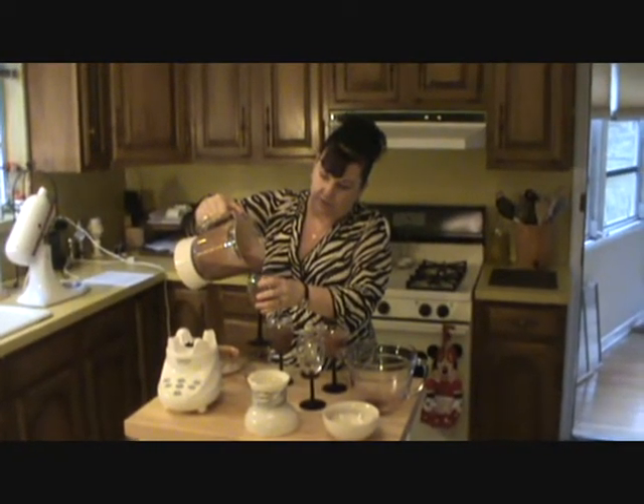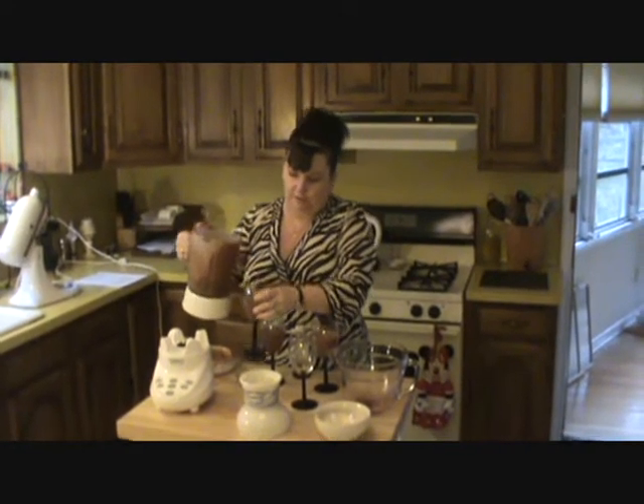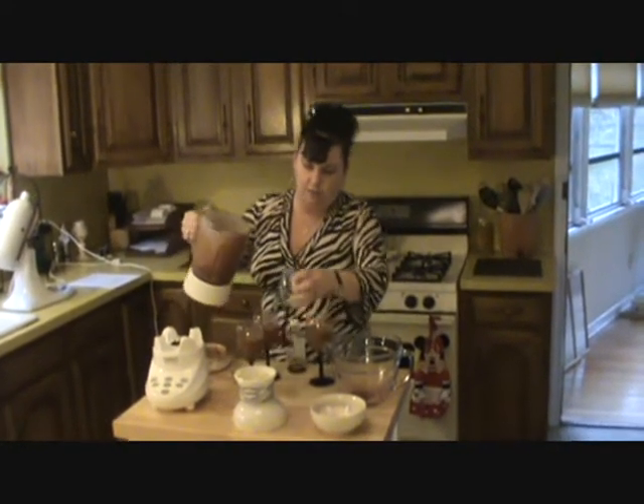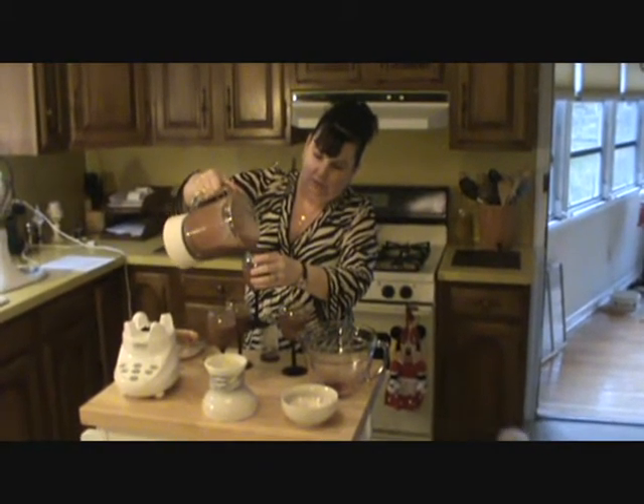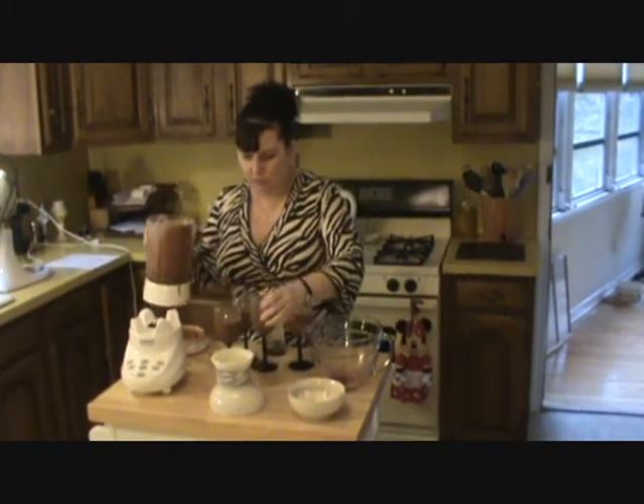You saw how fast that came together, so this gives you plenty of time for it to set up. Okay, we got a little bit left.